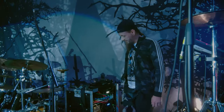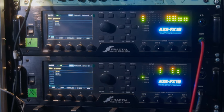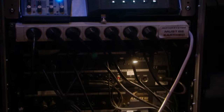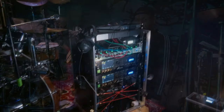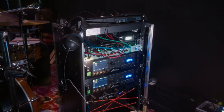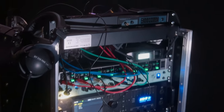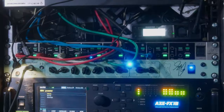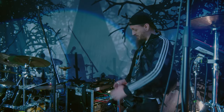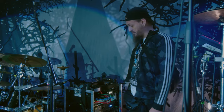I use two Fractal Axe FX3 units controlled by a Live Player LP16 to change presets, and I have everything together in my rack with stage boxes and DIs for clicks and some pre-recorded stuff to in-ear. I also have a pre-amp for the bass guitarist inside, so when I'm playing shows I have everything in one rack and just put it on stage and I'm almost ready to do the show.